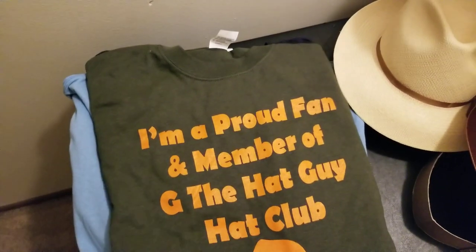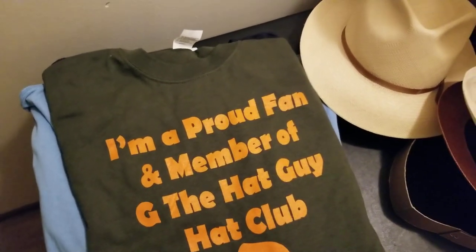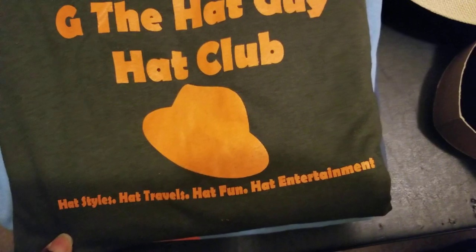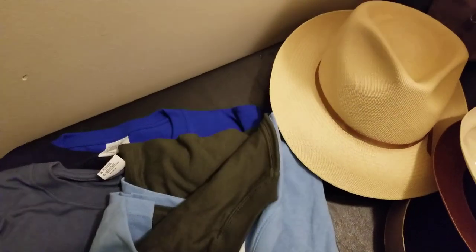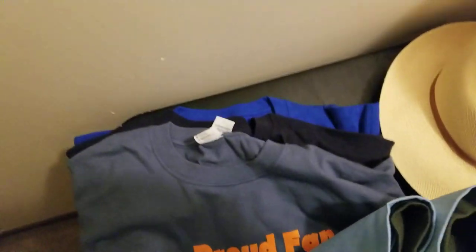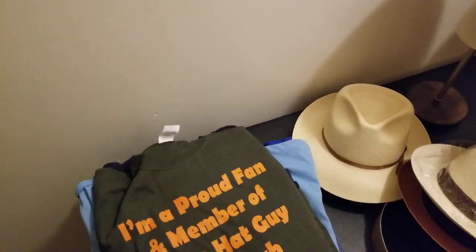These t-shirts — one is an olive color with orange print saying 'I'm a proud fan and member of G the Hat Guy Hat Club,' plus hat styles, hat travels, hat fun, and hat entertainment. We also have one in sky blue with orange print, a medium blue, a royal blue, and navy blue. Let me know your size in the comment section — only serious inquiries. You can also send me a message on Instagram at G the Hat Guy, or in the Hatter's Lounge group once you join.